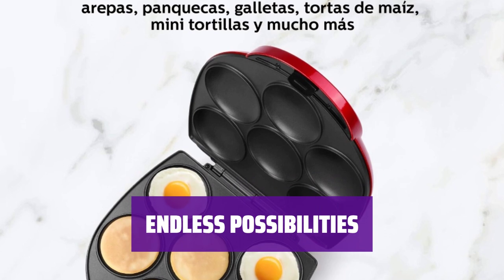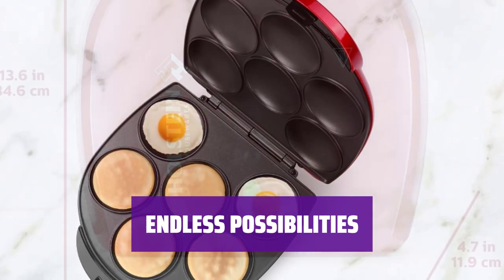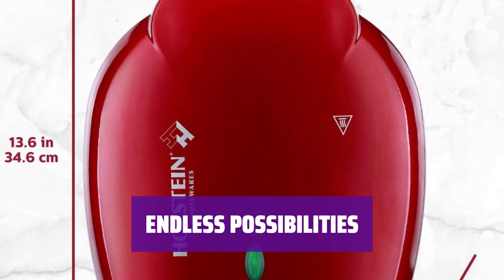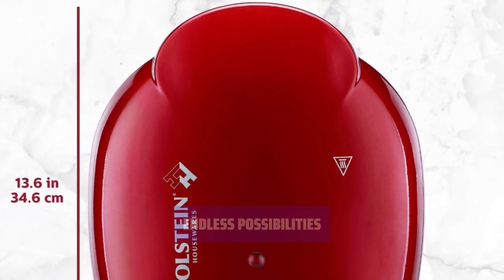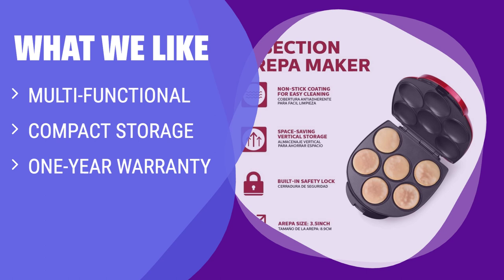Get creative in the kitchen with the Halstein Arepa Maker. Whether you're craving arepas, sandwiches, or baked goods, this versatile appliance has you covered. Upgrade your breakfast routine with this convenient and easy-to-use maker today. What we like: If you like versatile kitchen appliances that save space, you should consider this. The Arepa Maker doubles as a breakfast sandwich maker and can be stored vertically. With a built-in safety lock, non-stick surface, and one-year warranty, it's a reliable choice.